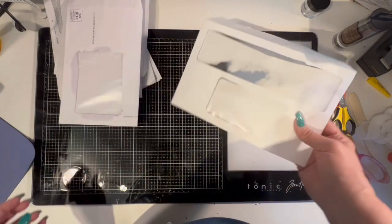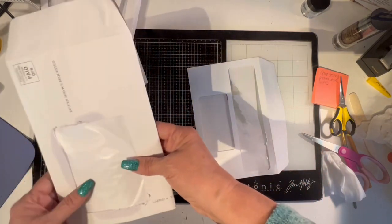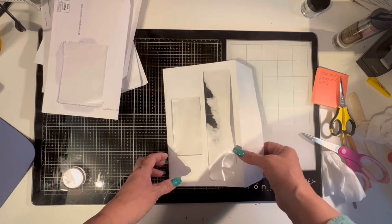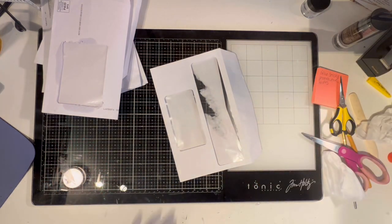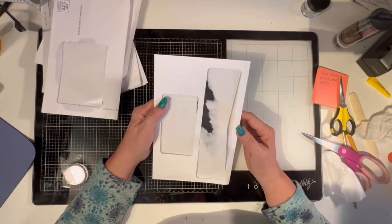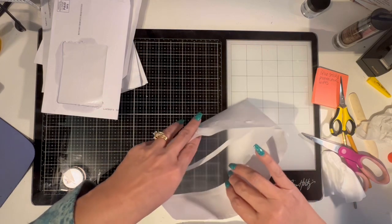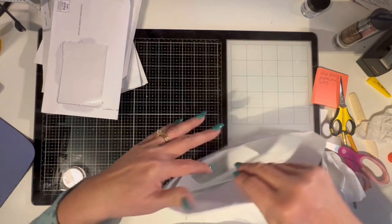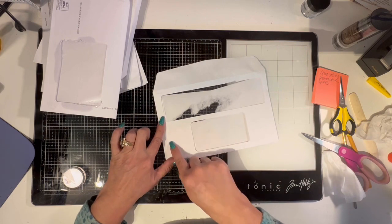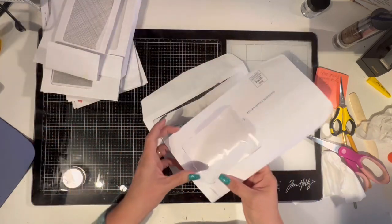Hi there, welcome back. I decided today in my mass make I'm going to do some altered envelopes. I started prepping them and I wanted to film this because I only have this one that I can show. I've watched a bunch of videos on altering envelopes. This one I wasn't going to use because I liked the double window, but I want something with a giant window. If you look inside the envelope you'll see that the plastic covers the window all the way.